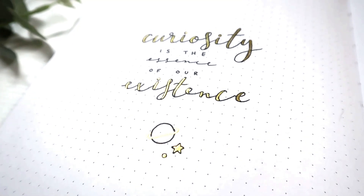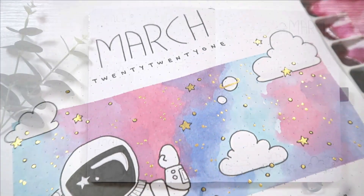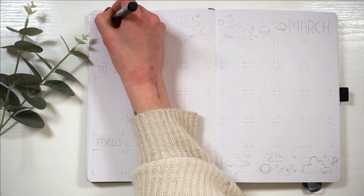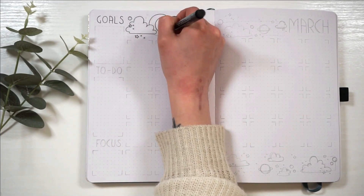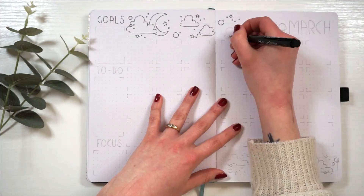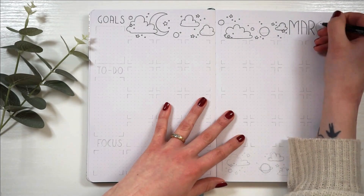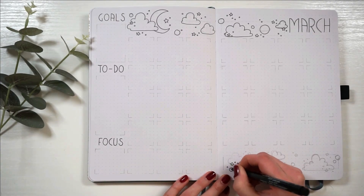I have something very, very exciting to share with you guys. Today I launched my Patreon page, which is what a few of you guys have been asking me to do — either an online shop or a Patreon where you can access digital downloads of all of my setups. So I made that happen and I'm very nervous but also very excited. This is pretty much a soft launch — I'm going to make an actual 'I'm on Patreon' video.